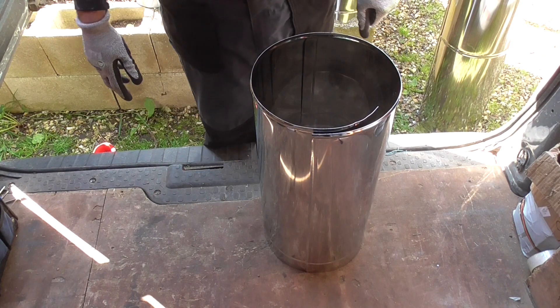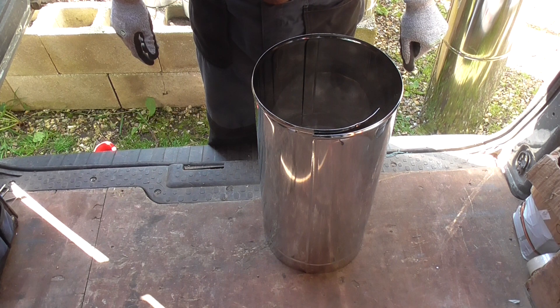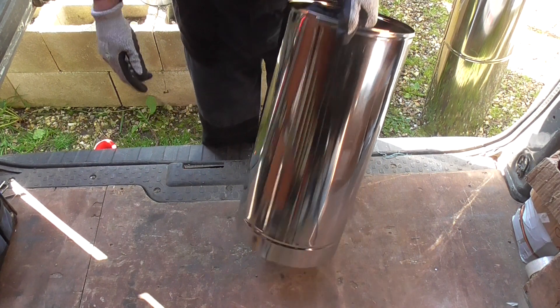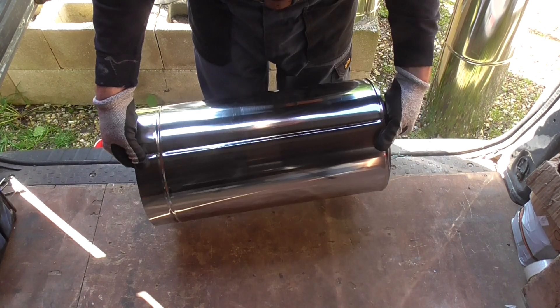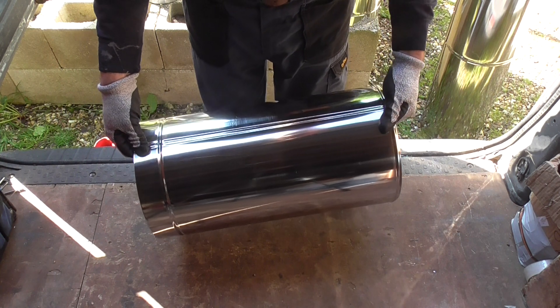Hello and welcome back. Today's video is on how to swage stainless steel metal jackets. This is our stainless steel metal jacket. As you can see I've already swaged it, and this video is really just a talk through rather than a demonstration.